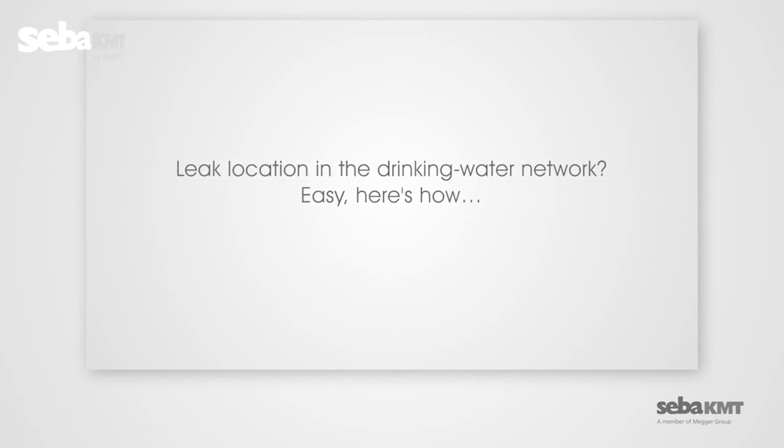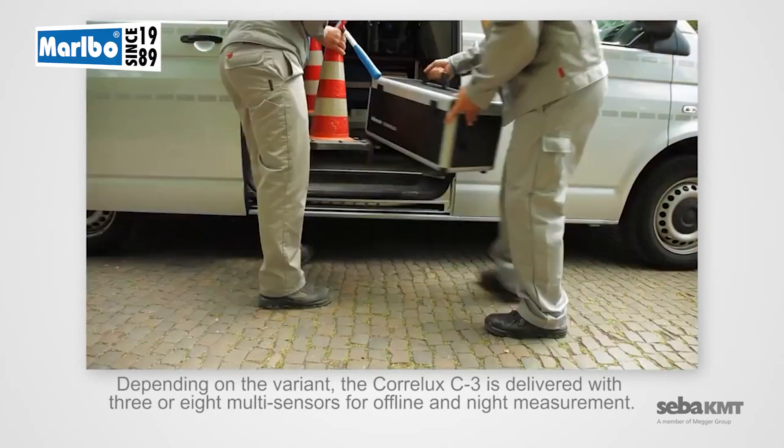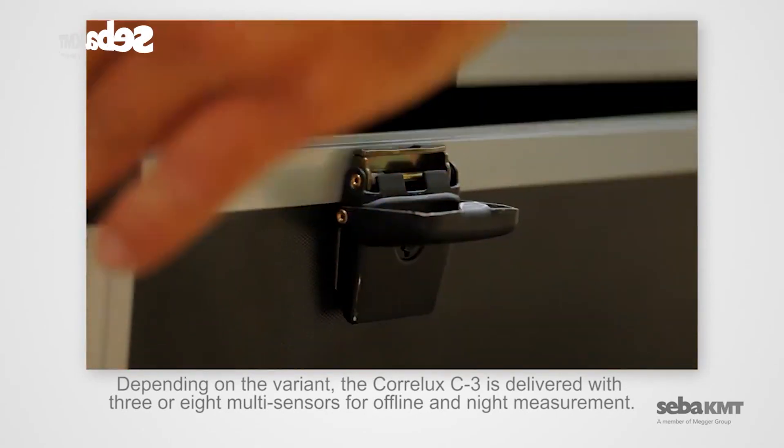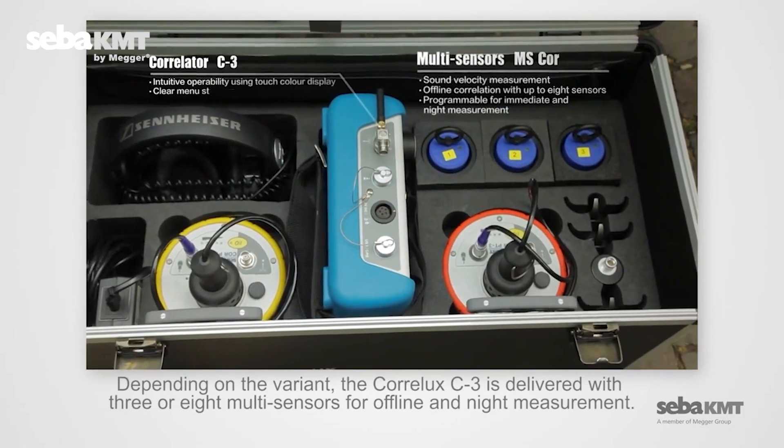Leak location in the drinking water network? Easy. Here's how. Depending on the variant, the Coralux C3 is delivered with three or eight multi-sensors for offline and night measurement.